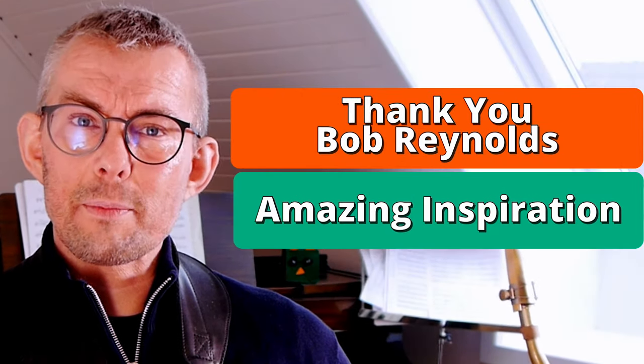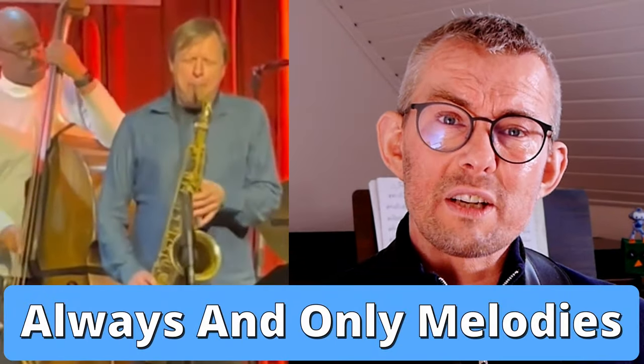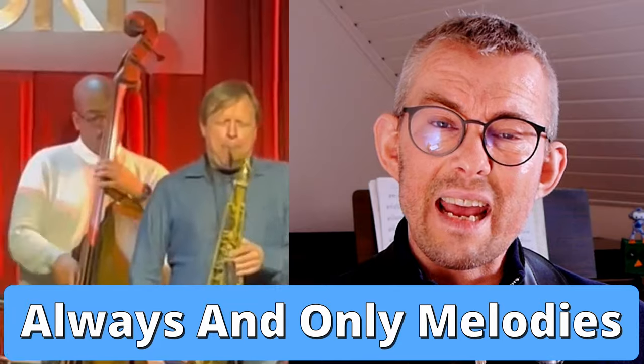Then I checked out another great inspiration of mine, Bob Reynolds. Shout out to Bob Reynolds — thank you for your amazing content and your inspiration. He's another great Chris Potter fan. And when I watch this clip it strikes me what Chris Potter is actually doing: always playing melodic lines in his solos. It seems like Chris Potter is just ignoring the changes and instead playing the melody all the time, or his own melody.